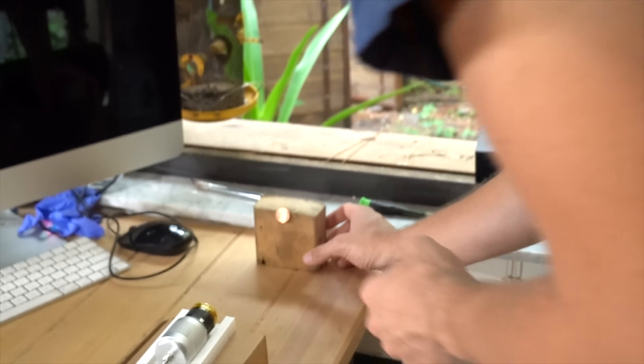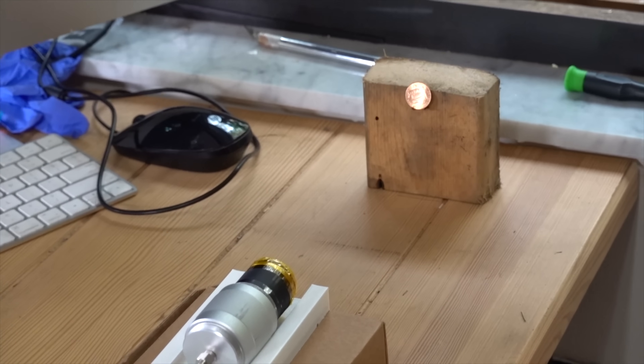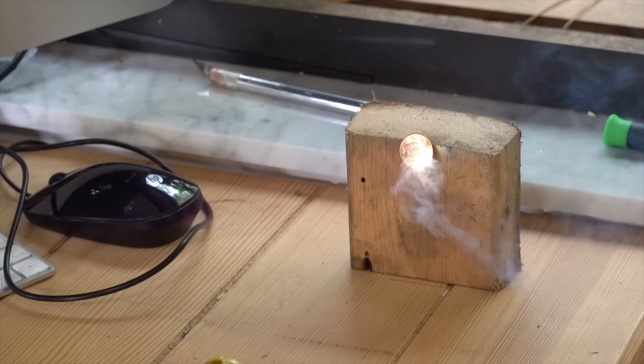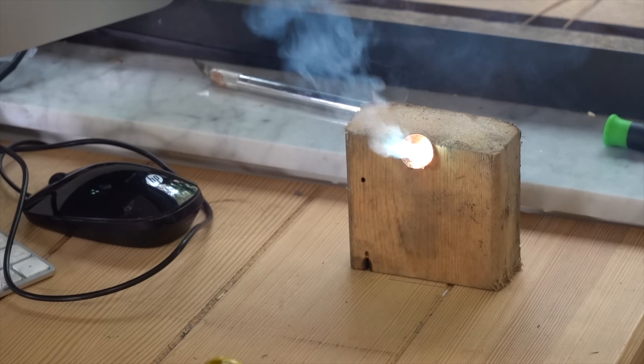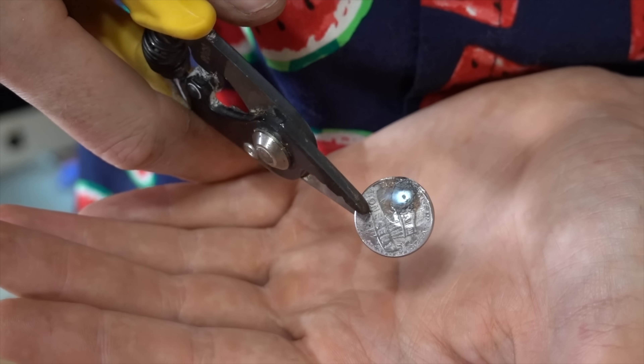Stephen is setting up our next test, which is going to be a penny. This is a zinc penny, and then we're going to try a copper penny. We're burning a penny, dude! We're burning a penny! This laser just melted a zinc penny — that is pretty nuts.